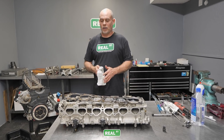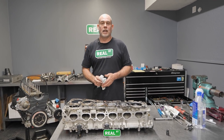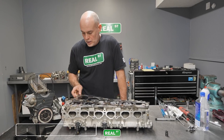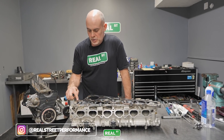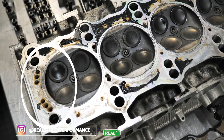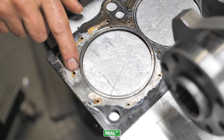We've got the head off and there's a good amount of damage. The number five piston has a hole in it, and on number six you can see a combustion trace where it had pressurized past the head gasket — so the head gasket is blown on number six.